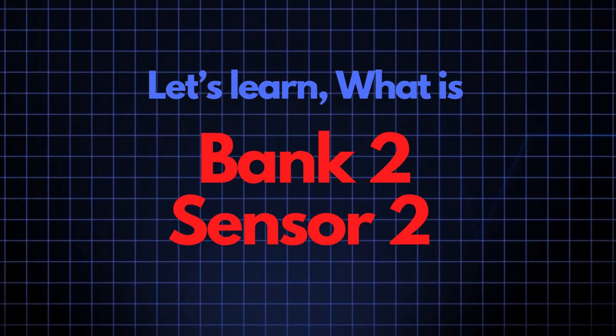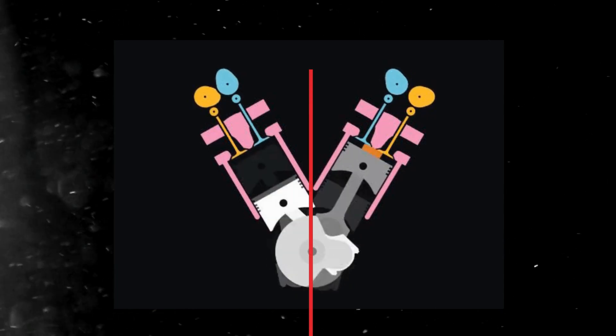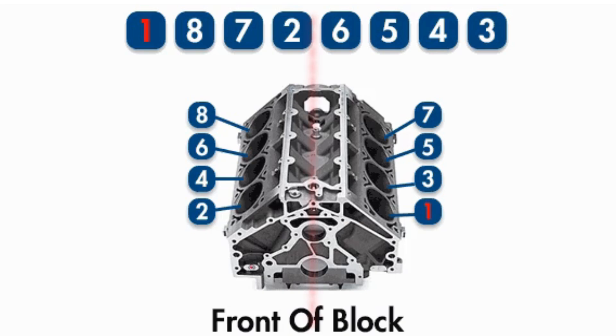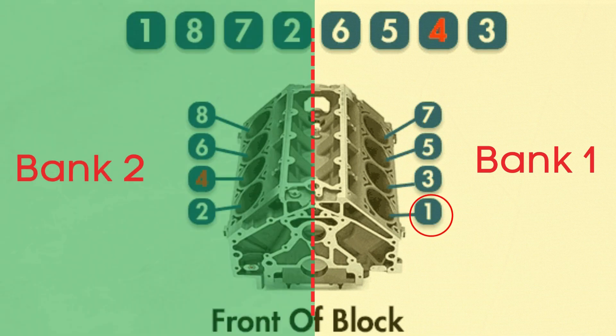Let's learn what bank 2, sensor 2 means. In engines with multiple cylinder banks, like V6 or V8 engines, you'll have two sides, or banks, of cylinders. Bank 1 typically refers to the side of the engine where cylinder 1 is located, and bank 2 is on the opposite side.